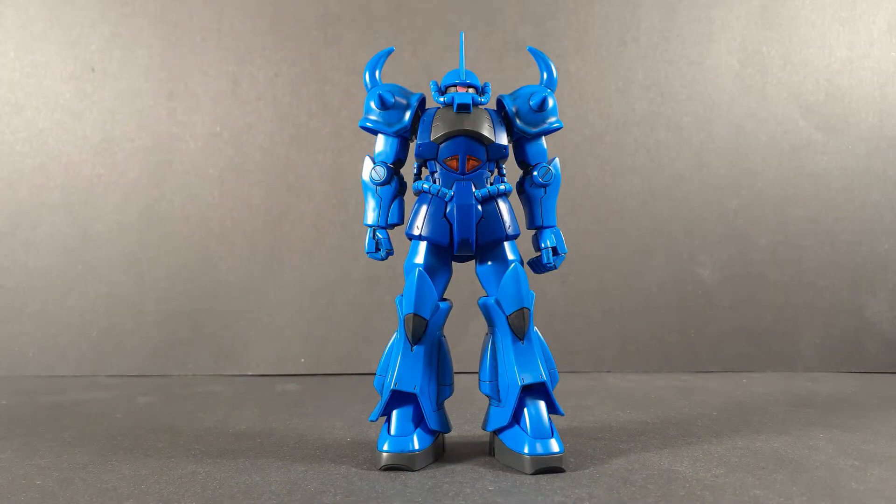Hello and finally, welcome back to another Gunpla review. Today we'll be taking a look at the HGUC Revive Gouf, or Gouf Revive.